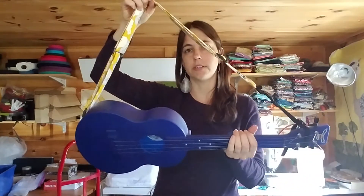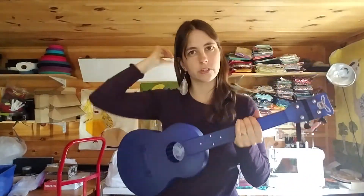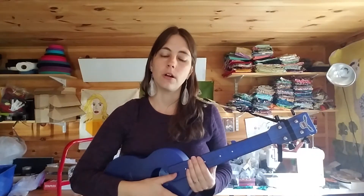As you go for larger ukuleles like a tenor size or a baritone, I think it's really imperative. I also think it's really helpful if you are performing and standing up — you want to have some kind of support.